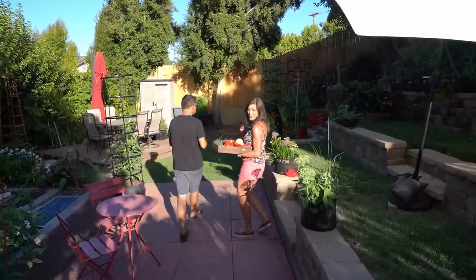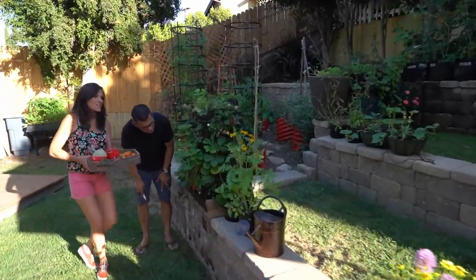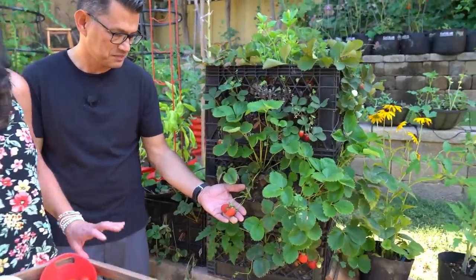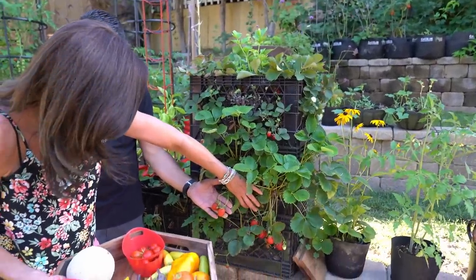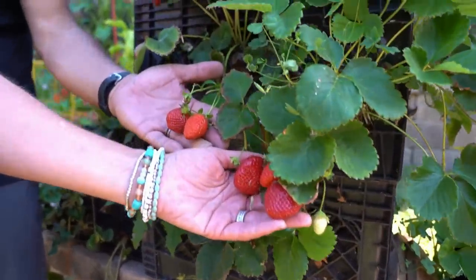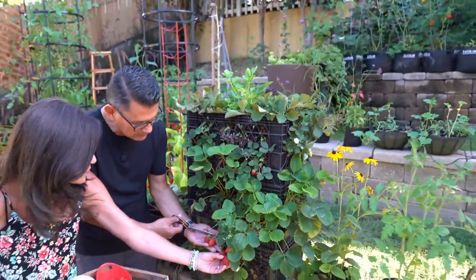Oh my goodness — I think we might just throw some strawberries in our salsa just to see how it tastes. There are tons of strawberries ready to harvest in our strawberry crate tower. Would you look at those? They look amazing. Can you smell them? Strawberries are ready to harvest when they're a nice bright red color.